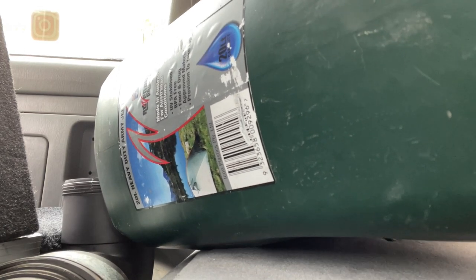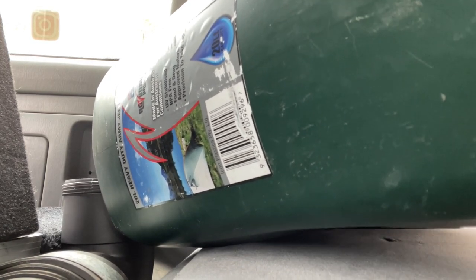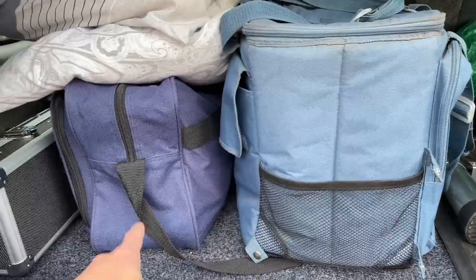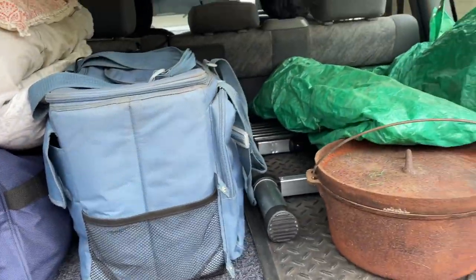Now that we've covered the basics I want to take you on a little sneak peek into our camping trip. So we're going to top off the water tank, put the awning back on, fill up the cruiser and head off to a camping spot that will remain nameless.